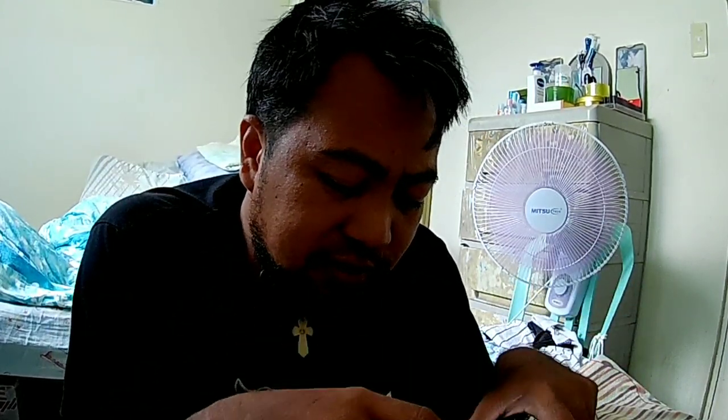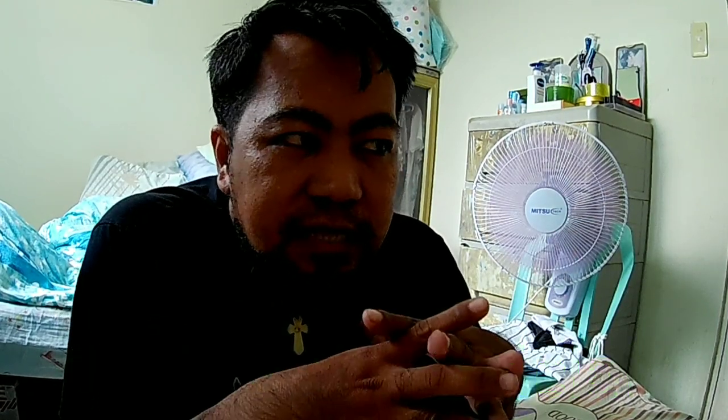I think that's it for now guys, thank you for watching and I hope you enjoy. Sa hindi pa nakasubscribe sa aking channel please do subscribe — iMoto Vlogs — at marami pa akong gagawin na vlogs guys sa mga susunod na araw. Sana patuloy yung inyong support sa aking channel iMoto Vlogs official. Kung sino pang gusto magpa-shoutout sa mga susunod na upload ko guys, sisikapin ko na may shoutout kayo lahat. I think that's it for now — thank you so much for watching, have a great day guys and God bless. Bye, stay safe, bye!